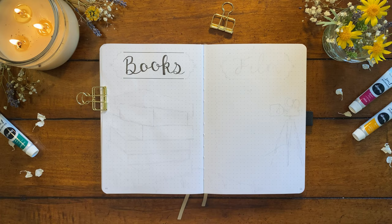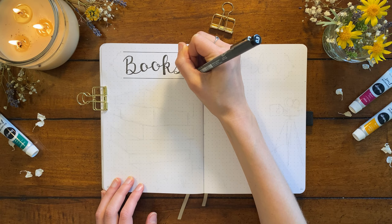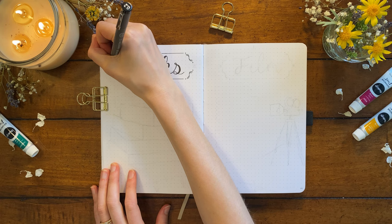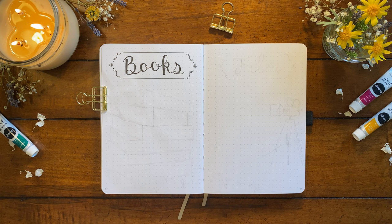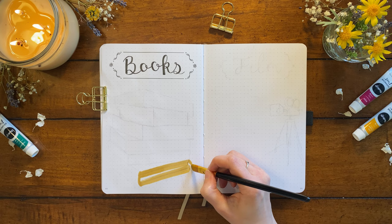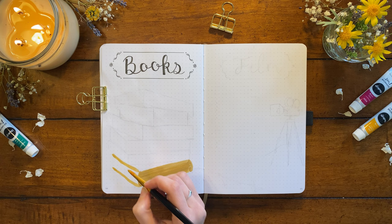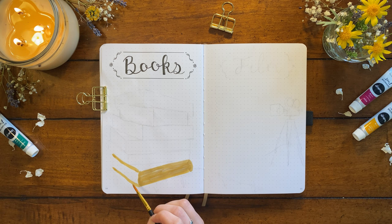I have six books that I want to read this spring, and I decided to draw my list as a stack of books sitting outside on a hill. I had already sketched out the books in pencil and now I'm going to paint them in. I'll use a larger flat brush for the spines, which will be a variety of muted colors. After the first book or two, you'll see me switch to a smaller brush to paint the lines for the top of each book. On some books you can see the face, so for that I always use just a slightly brighter shade so you can distinguish between the front cover and the spine.